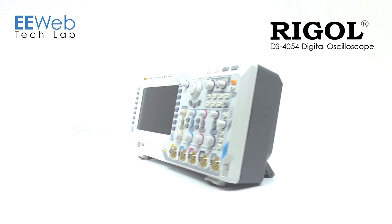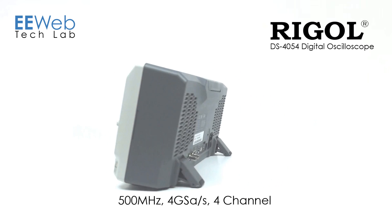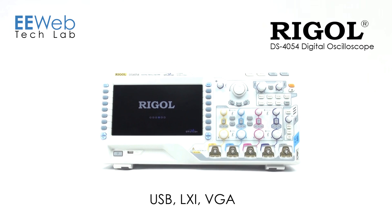The Regal DS4054 Digital Oscilloscope is a 500 MHz bandwidth, 4 giga-sample per second, 4-channel oscilloscope. It has 140 megapoints of memory and a 9-inch screen. For connectivity, it has USB and Ethernet, and it also has a VGA output port, for just under $5,900.